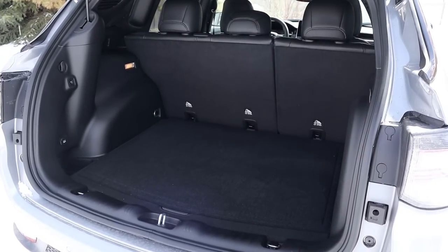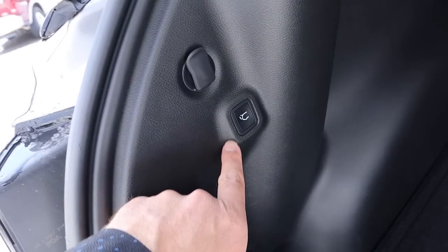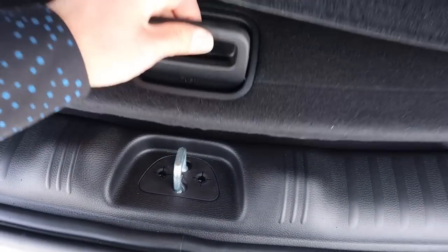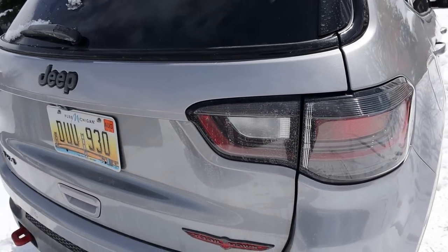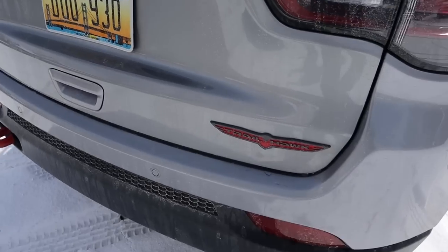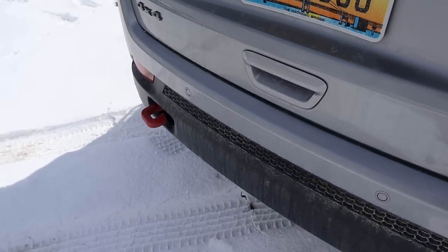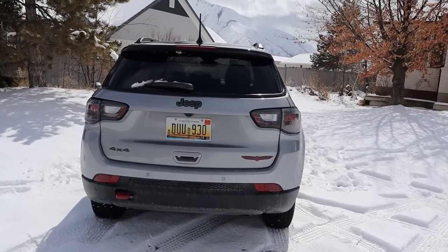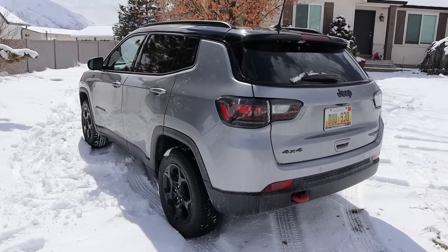Popping into the rear, the Compass is actually pretty spacious from a storage perspective. Just like the Grand Cherokee, the button to close the hatch is inside. We've got a 12-volt outlet down below, and if you lift the carpet there's a spare tire underneath. Really cool looking taillights on the back end, all our badges including the Trailhawk badge, a recovery point on the rear, and parking sensors. Jeep did a really good job with the styling on this new Compass.